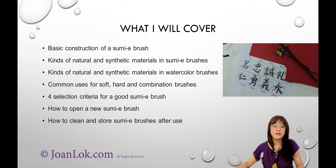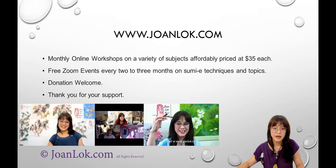So first of all, the structure of a Sumi brush. I just want to remind people that — let me make sure everyone is on mute. I have muted everybody, so if you need to say something, please unmute yourself, because we want to make sure we don't have any background noises.